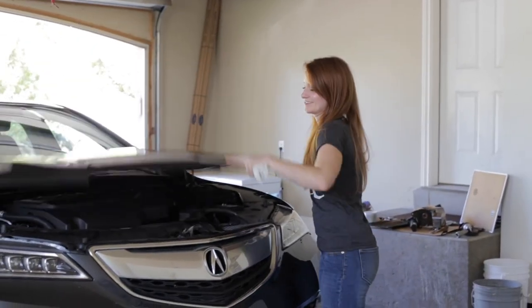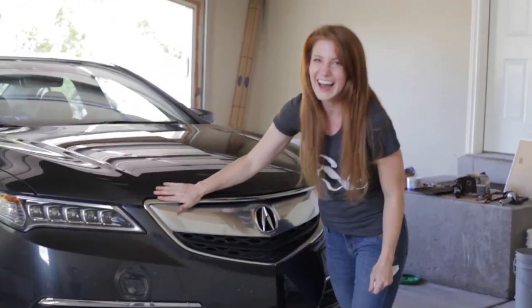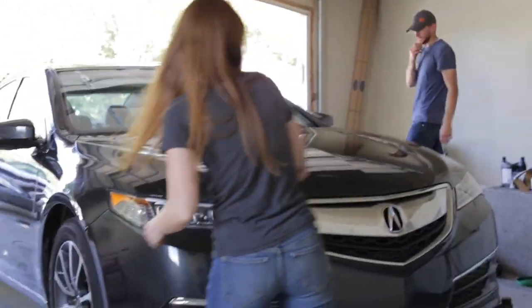And that's it — that's how easy an oil change is! I just want to give a special thanks and a shout-out to Dave, Steph's husband, for helping us make this video possible and walking me through my first ever oil change.